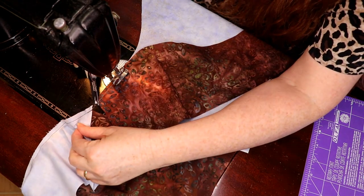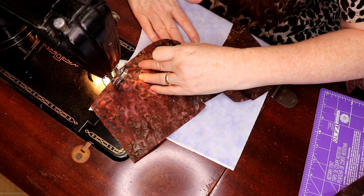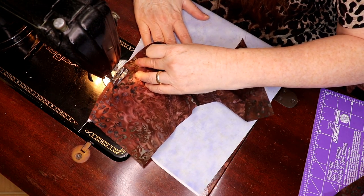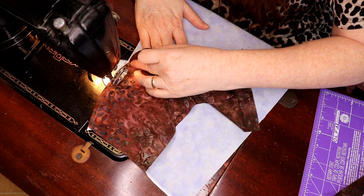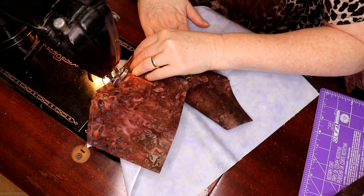I cut in here because it starts to create drag or pull. I also haven't clipped any seams yet because I'm not sure which way this is going to want to lie flat.